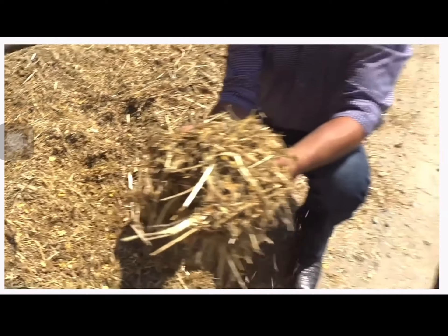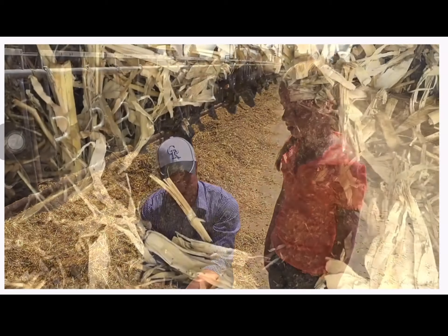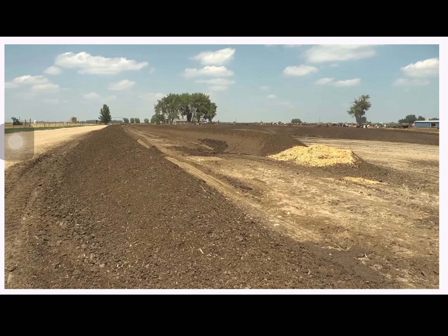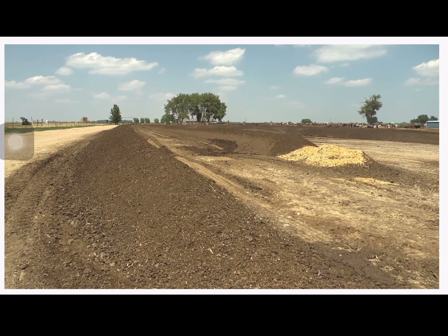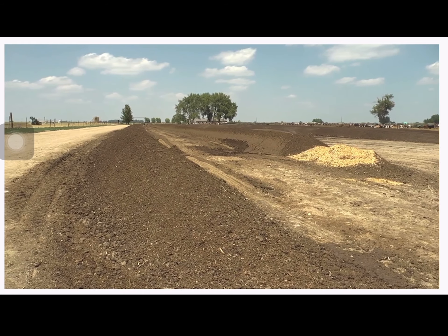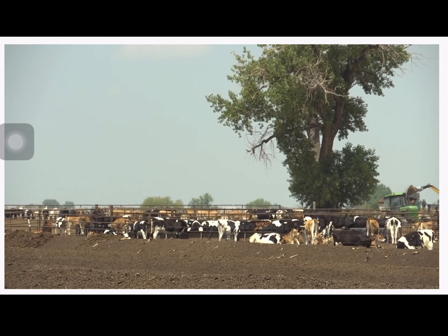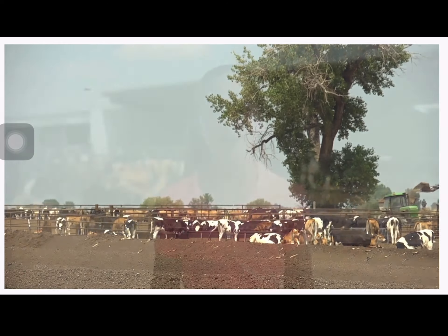For cows to make wholesome and nutritious milk, they must be kept healthy, happy, and comfortable. This is Josh, a fifth generation dairy farmer. Every morning, bright and early, they drop off fresh feed, which gives them the opportunity to walk through and check each cow. They want to make sure they're eating and feeling good. If there are issues they can't solve on site, they call a veterinarian, because what they want is healthy, happy cows.